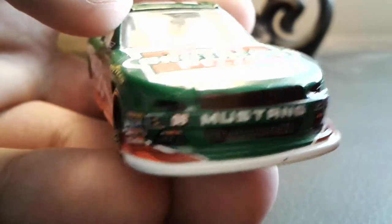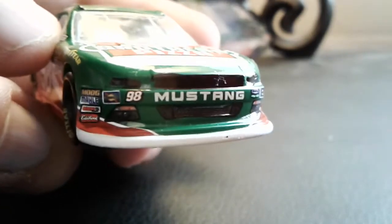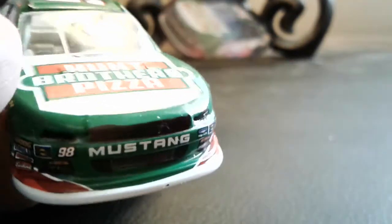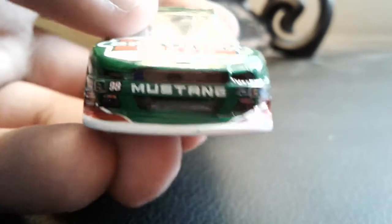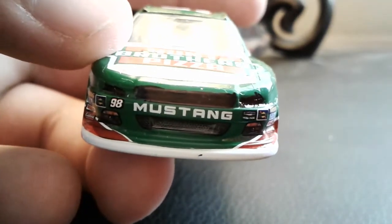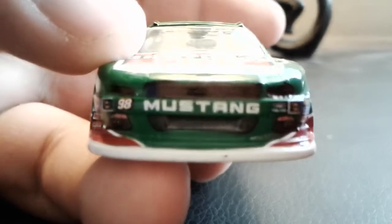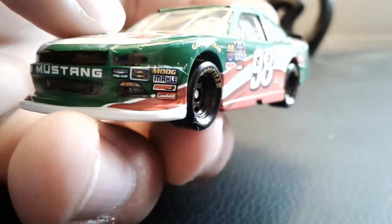Just to point some things out — what is up with the front? When I got this car, originally there were no decals in the front: the headlights weren't there, the pony wasn't there, there's not even a Ford logo. So I basically colored it in with a black permanent marker to just replicate that. Yeah, bad quality control. And this was the only Kevin Harvick car at the store.